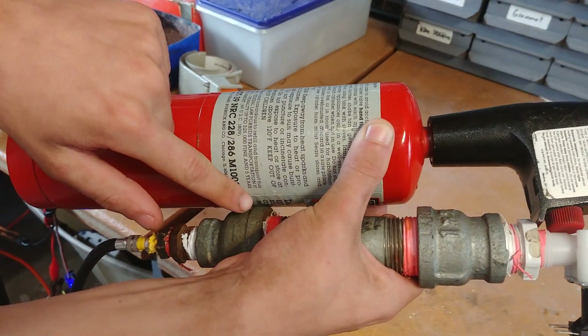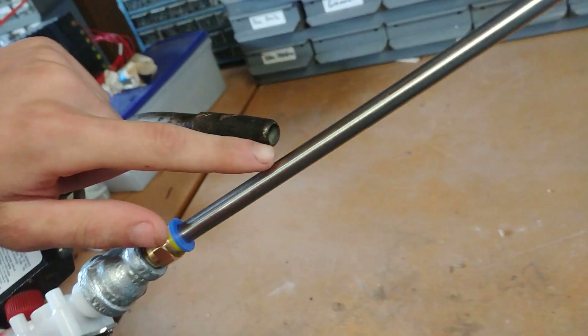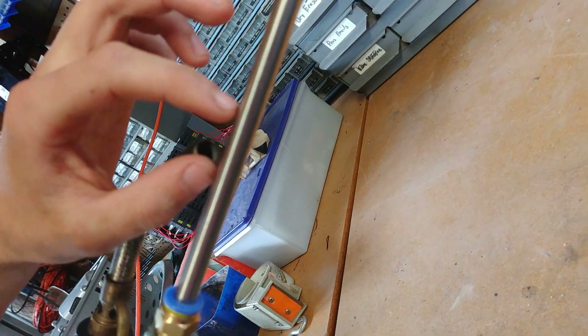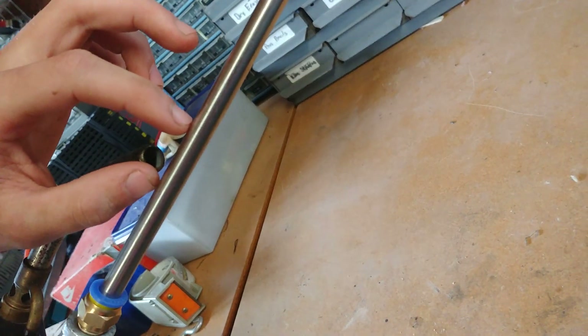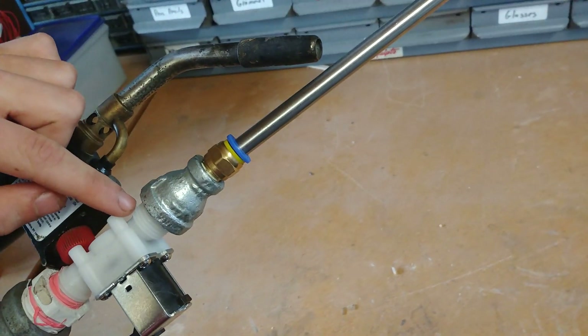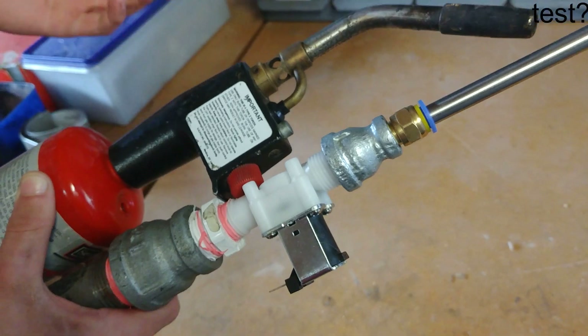So the blowtorch is going to be mounted here, and the nozzle is going to heat up this part right here. We need to drill a hole through because the freesium pellet needs to sit right there, and it actually liquefies when it gets hot. So we don't want the liquid freesium going into the valve here because it could cause it to catch on fire and explode.